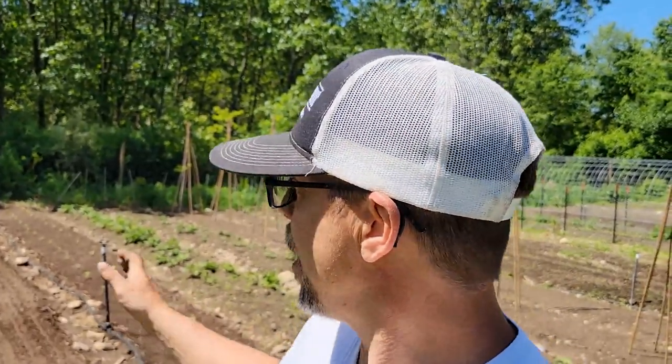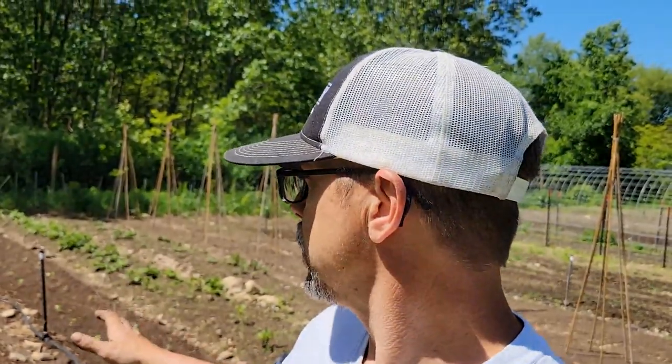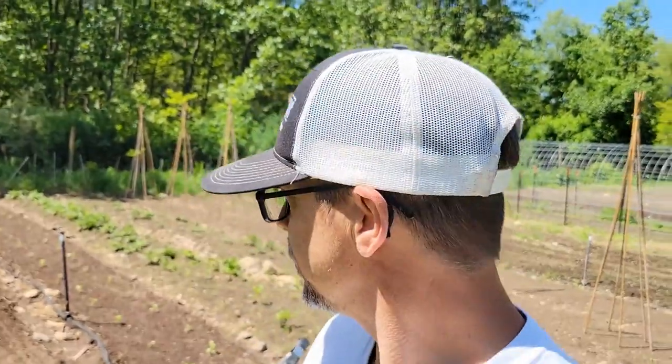If it gets too hot, we may go ahead and cover this row up just to keep it from drying out quicker, because it is fairly sandy. We'll see — if it looks like it's doing fine, I'll just let it go. So that's that for planting them. We'll see how they grow, and we'll see you on the next one.